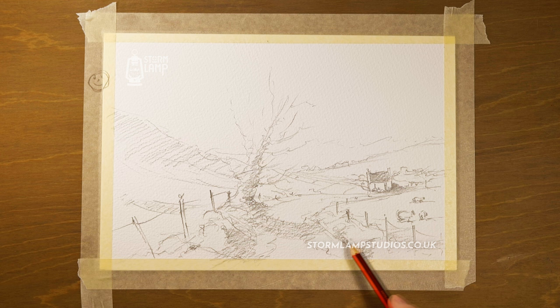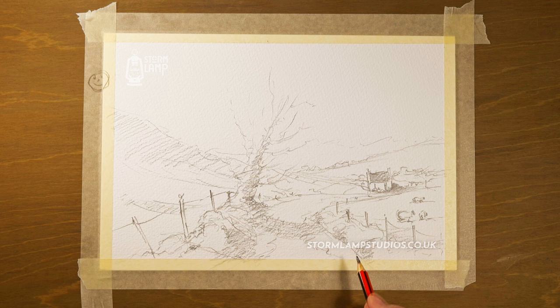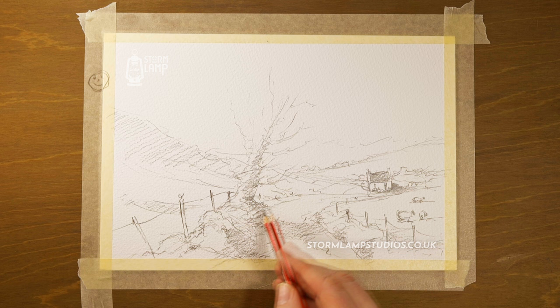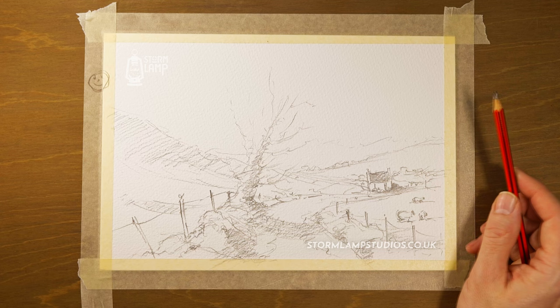I'm not sure what the proper term is for this or the name — any farmers among you there? I know there are some who follow the channel and you've been sending me your lovely paintings, and it's really just great to see the progress you've been making. If you know what these are called, if there's any specific name for them, it'd be good to know. Okay, we'll just try and tidy that up a bit.